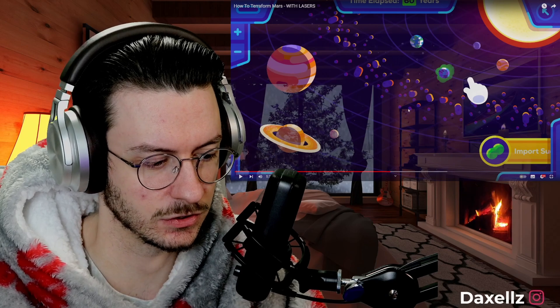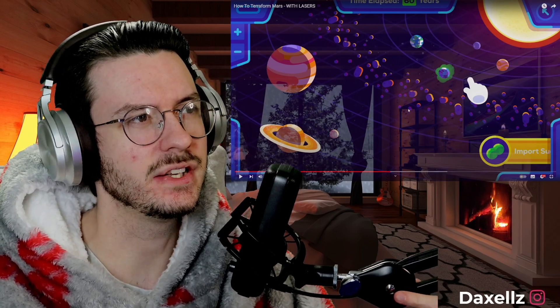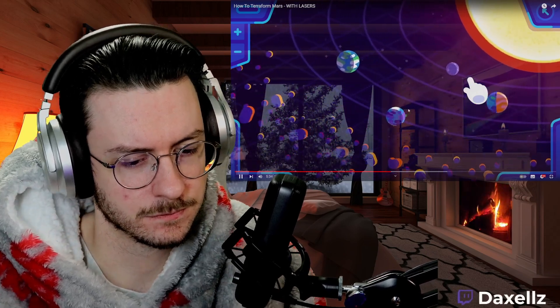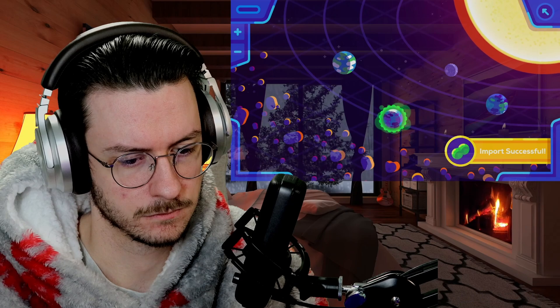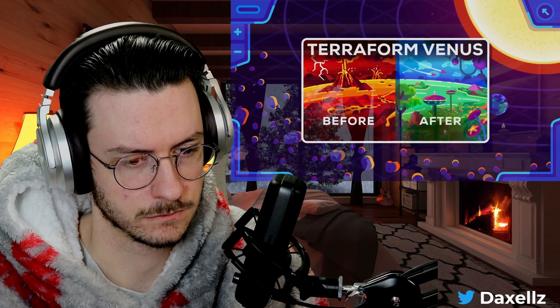That would take about 60 years — 30 years between every generation. That's something new I learned today. It would be much more convenient to have nitrogen left over from terraforming Venus on site — they explained this in detail in another video.